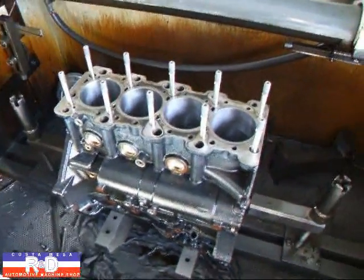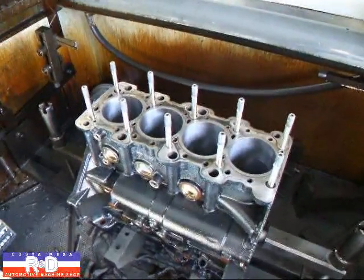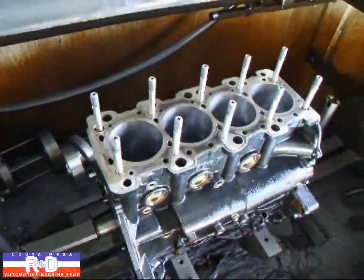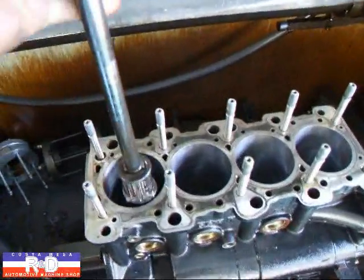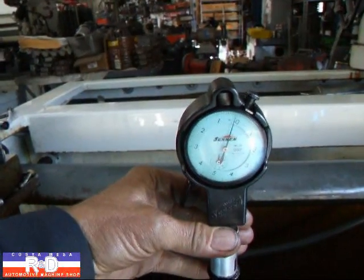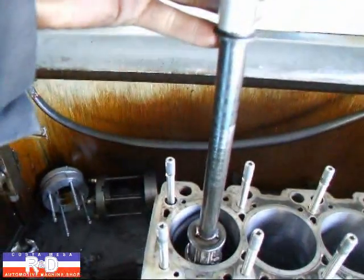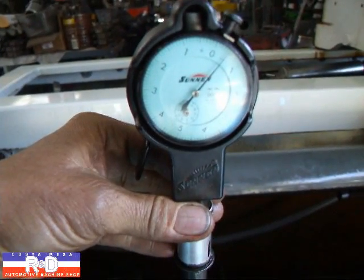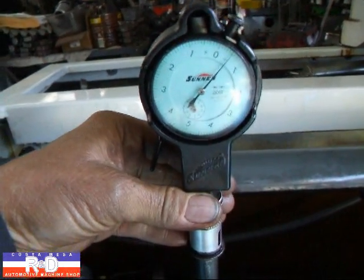We've got the torque plate off. Remember that the torque plate is used to simulate the cylinder head stresses that are imposed on the block when you put it on and torque it down. We've torqued this one down to a hundred pounds because we've got these special studs in here. You can see we're about an inch and a half to two inches down the hole — now bringing it up to within about half an inch of the top, we're about a half a thousandth undersized, which is tolerable but not great.